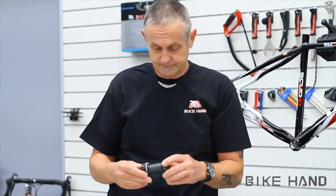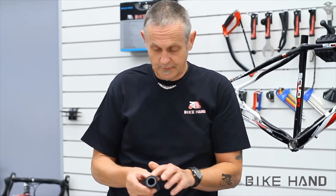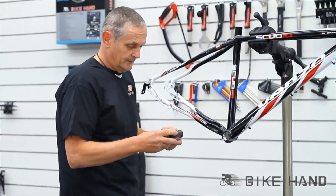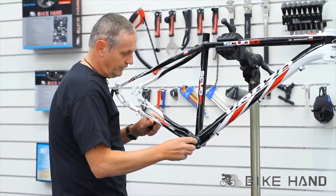With the bottom bracket you'll find directional arrows, so you have a drive side and a non-drive side. If you look on the bottom bracket it'll tell you left and right. So place the drive side in first.